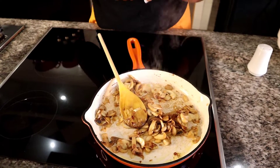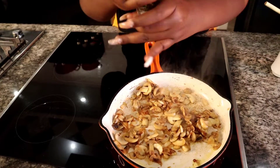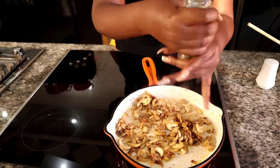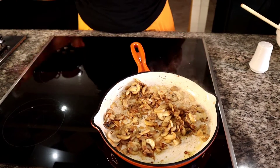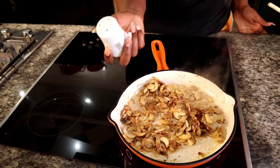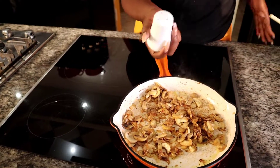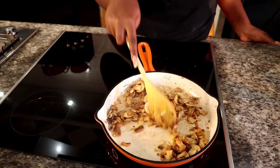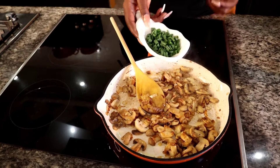Now I'm going to be adding some black pepper. I added the black pepper for seasoning, and I'm going to be adding the sauce and flavor. And now I'm going to be adding some spring onion.